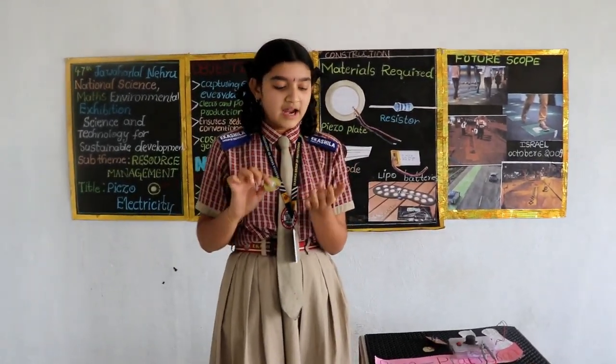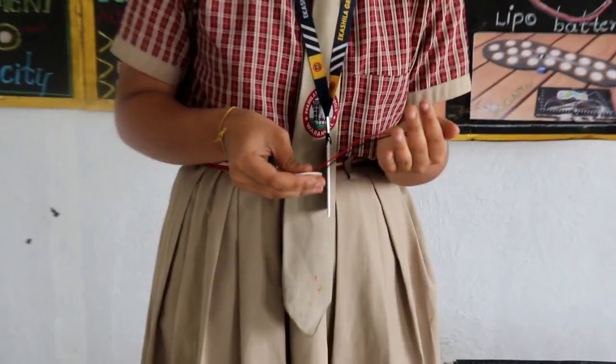See here. This is the piezo plate, and I have connected my LED to it. When I am exerting some pressure on it, this bulb glows.